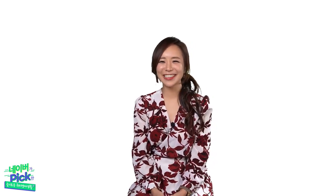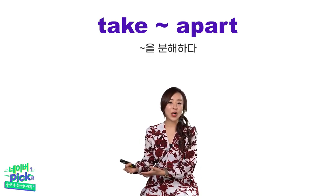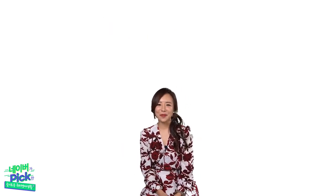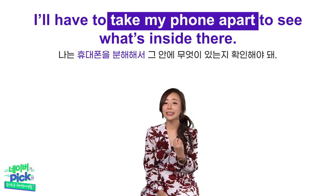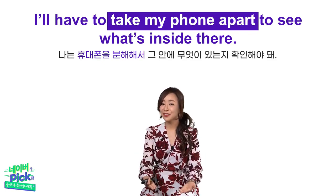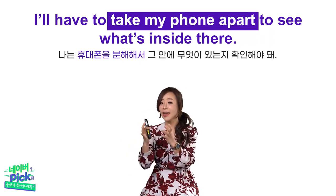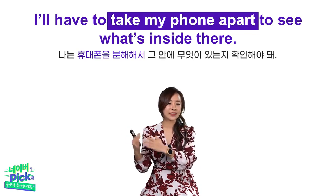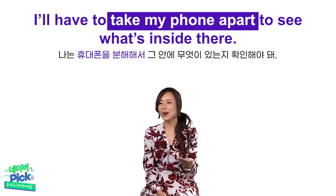오늘 대화문에서 나온 주요 표현들 중에서 매우 유용하게 활용하실 수 있는 세 개의 키 익스프레션 소개해드릴게요. 첫 번째 키 익스프레션입니다 — Take apart, 분해하다 라는 뜻을 가지고 있습니다. He took it apart, 기억나시죠? 예문: I'll have to take my phone apart to see what's inside there. 나는 휴대폰을 분해해서 그 안에 무엇이 있는지 확인해야 해. Take apart 사이에 분해할 대상을 넣어주셔야 돼요 — Take my phone apart.